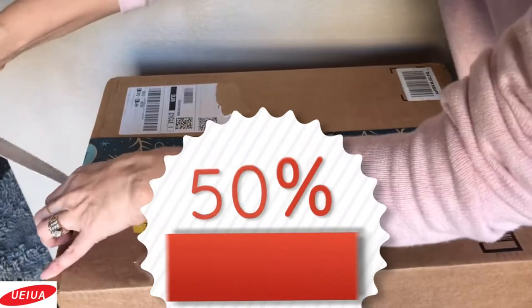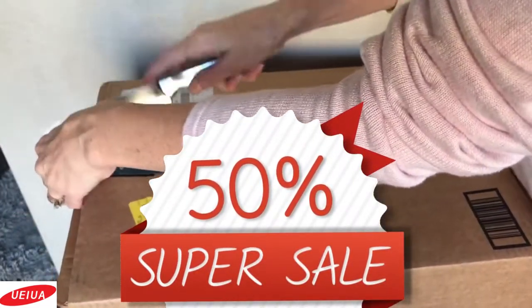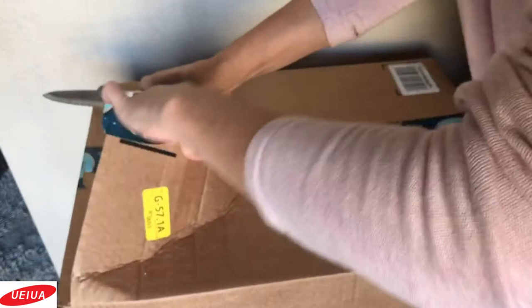Currently, all of my viewers can get 50% off this grow light on Amazon — the code and link will be down below.